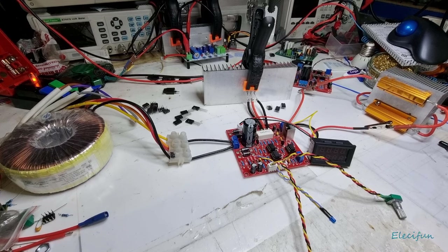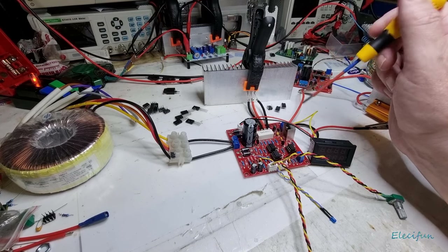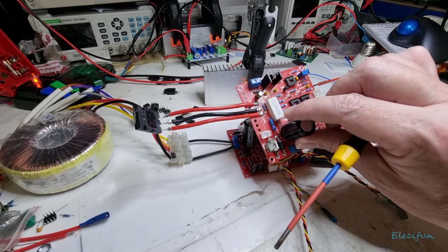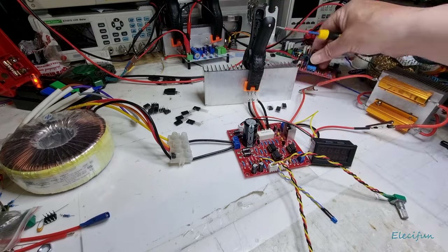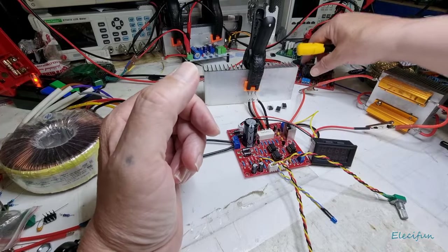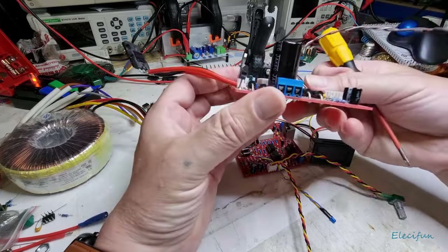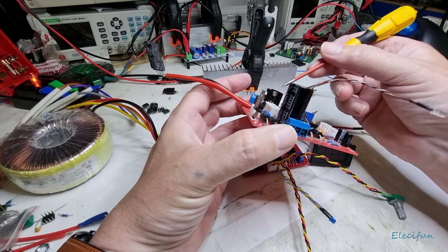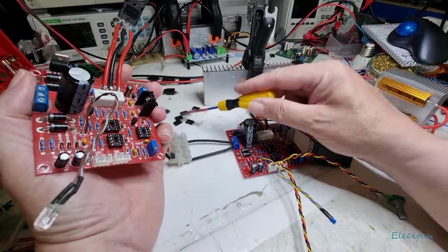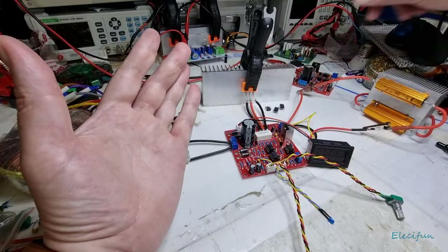Why should it be that this whole set-up, including the output transistor, has much better output on the other board? On this board we had 94 watts out of that one, and we just backed it off to make it more stable — we can call it 90 watts. So what is the difference between these two boards? I don't know, I can't tell you. Maybe it is the quality — maybe this is a good one and these are just the rubbish ones I've been blowing up.